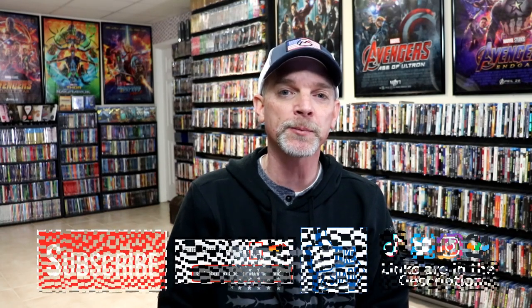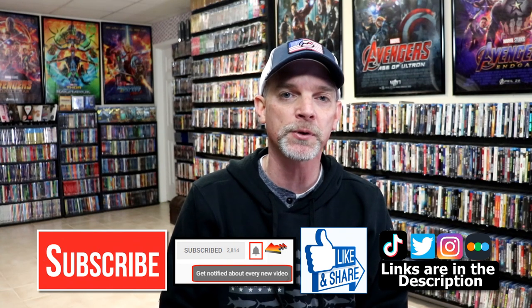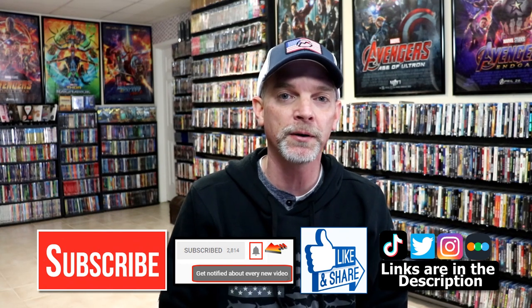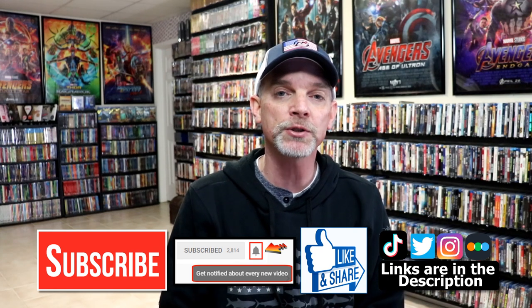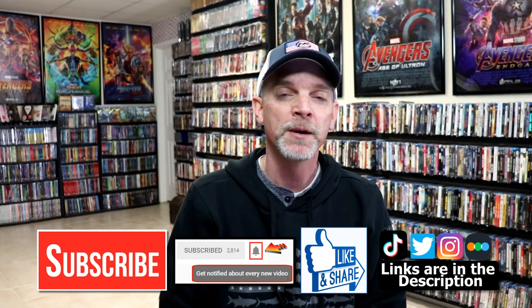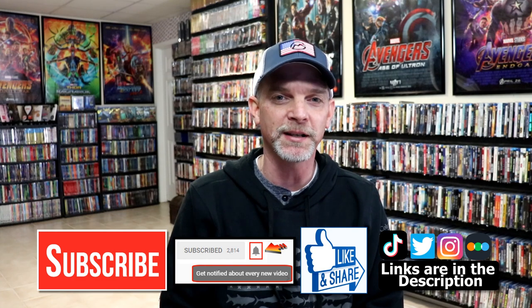If you like what you saw here today, please give it a thumbs up and share the video. If you haven't subscribed to my channel, I'd really appreciate it if you'd subscribe. Please remember to hit that notification bell so that you can be notified every time I upload a new video. If you haven't found me on my social media accounts, I'm on Instagram, TikTok, and on Twitter. And if you'd like to find out what I've been watching, you can find me over on Letterboxd. I do have links below. Thanks again for watching, and we will see you next time.